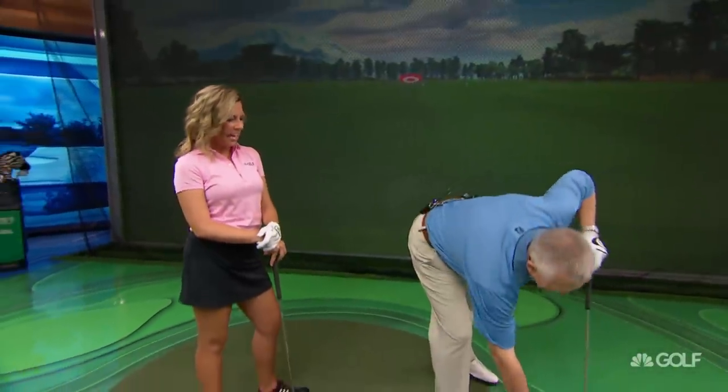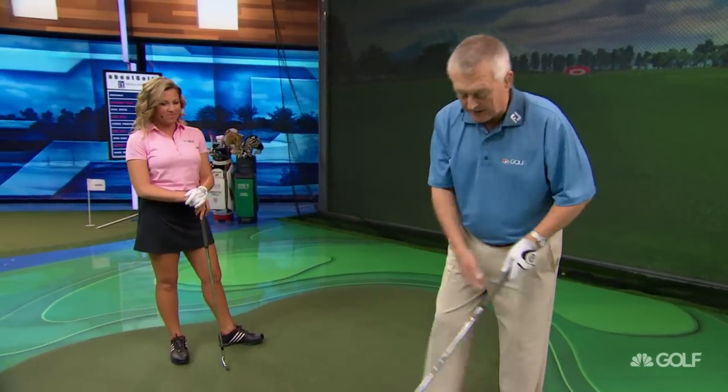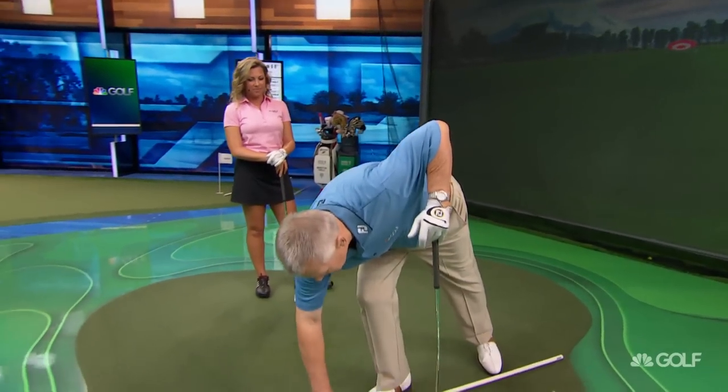Okay, magician, what do you have for us? Well, I recently heard that Ryan Moore, the very successful tour pro — and he was a wonderful amateur before he was a tour pro — when he was growing up, he did this drill probably more than any other, and obviously it influenced his golf swing.